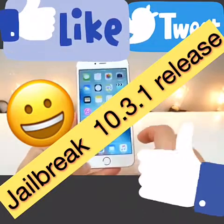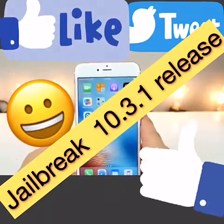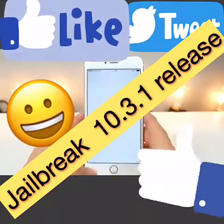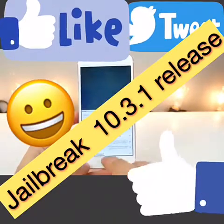The device has just resprung. We slide over and — boom — there is Cydia on our device. This isn't a scam; this is the real deal working Cydia.